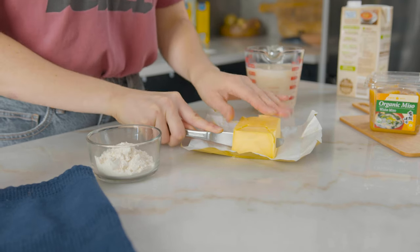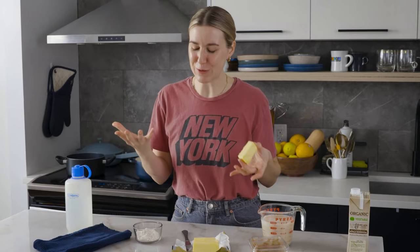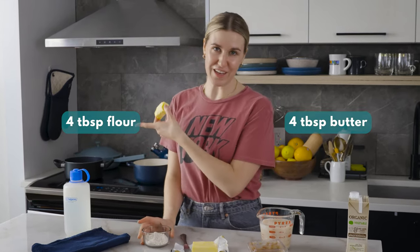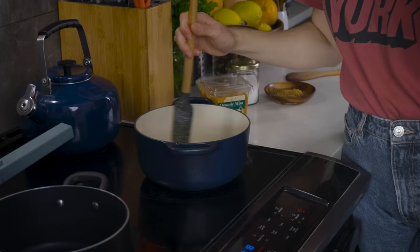I'm starting off with a roux, which is where we take equal parts fat and equal parts flour and toast them together. I'm using about four tablespoons of flour and four tablespoons of butter — I'm very loose with measurements. I have my Dutch oven, which is where I'm going to make the entire sauce; you can use a skillet or anything you have. This is on medium heat — you don't want to go any higher because you don't want to scorch the butter. You don't want the butter to brown. Once the butter melts, the flour will go right in. If you add it and it immediately hisses and fizzles, that means your butter is starting to scorch — the milk solids are going to start to toast, and you don't really want that.